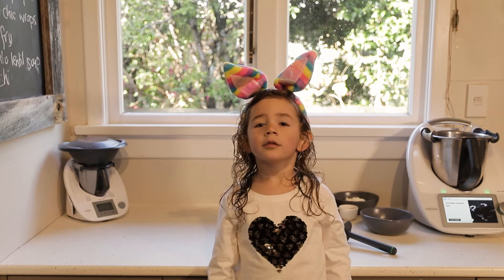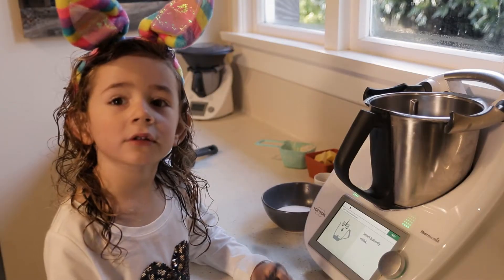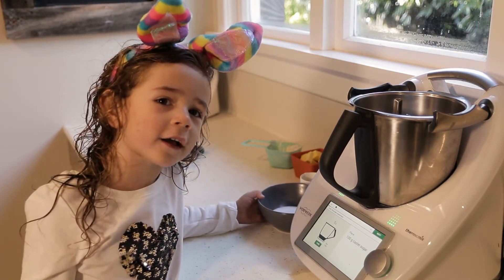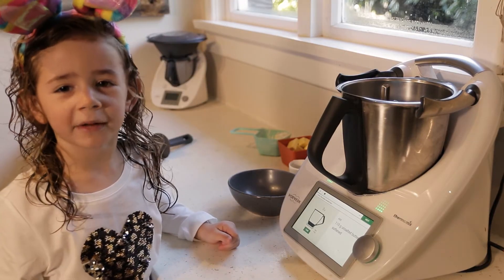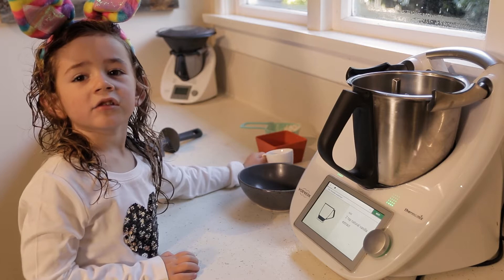Hi, my name is Macy and we're making chocolate caramel bars. So we need to put the butterfly whisk in first. We need a hundred grams of caster sugar, a hundred and ten grams of butter, and two teaspoons of vanilla extract.